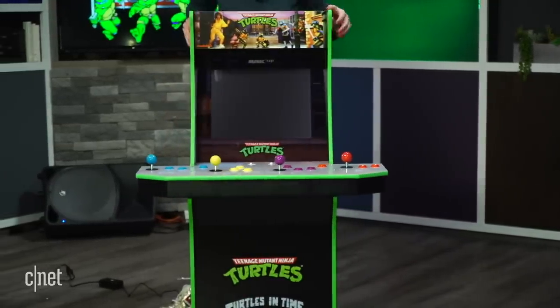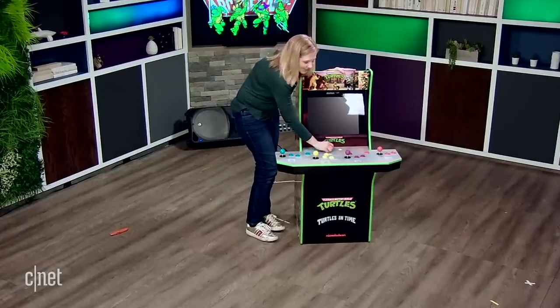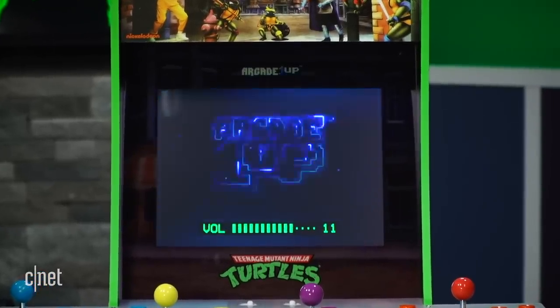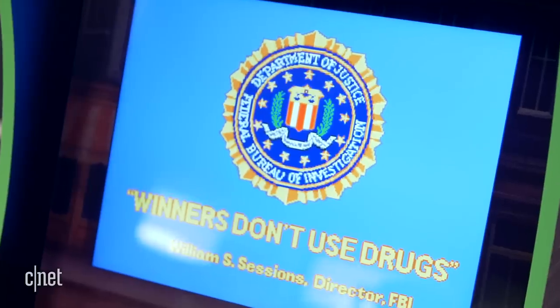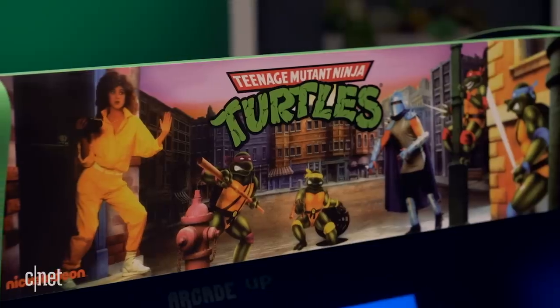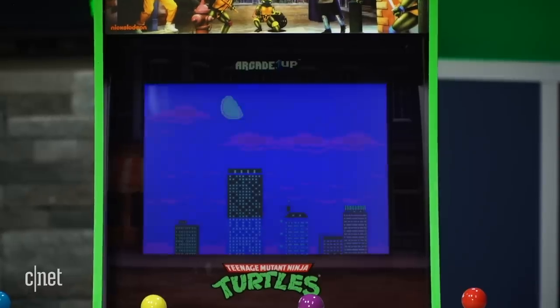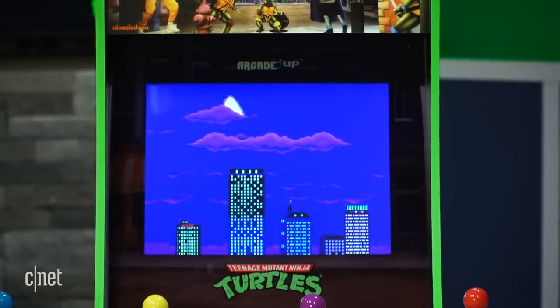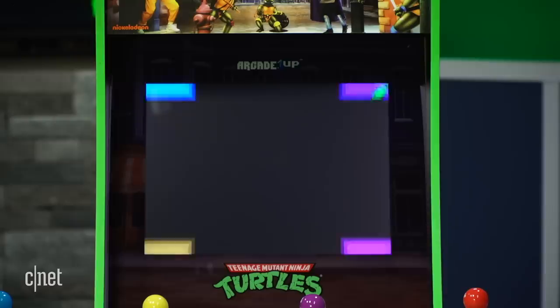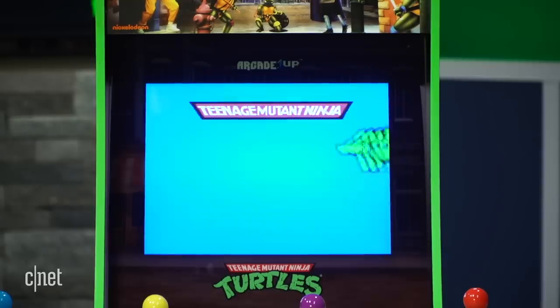This is the moment of truth. Here we go. Loading. Oh my god. There's only one way to celebrate building a Ninja Turtles arcade machine — it's pizza time.